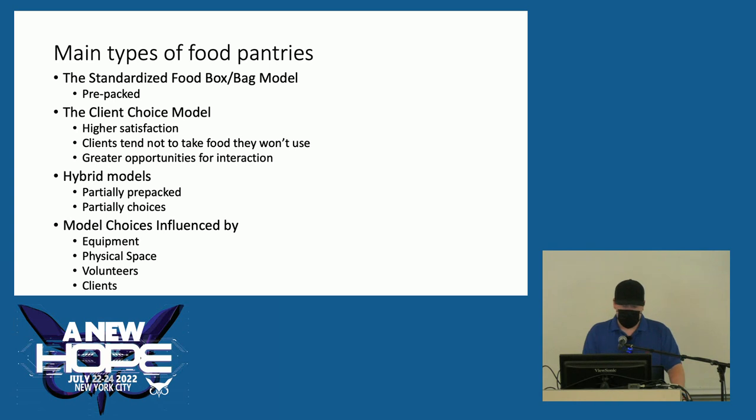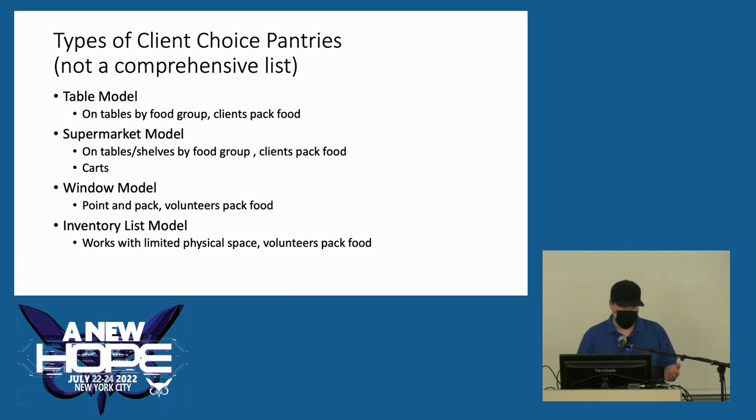There are two main philosophies when it comes to food pantries. There's the standardized food box or bag model — which I'll refer to as pre-packed — and then there's the client choice model. The client choice model is the preferred model because it offers higher satisfaction: clients choose food they'll actually use, and it creates greater opportunities for volunteer-client interaction. Hybrid models also exist, partially pre-packed and partially choices, and all of these are influenced by your equipment, physical space, number of volunteers, and number of clients.